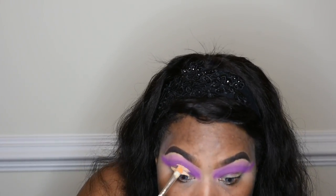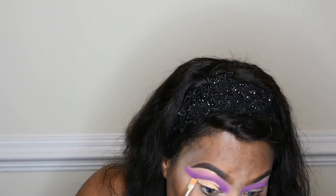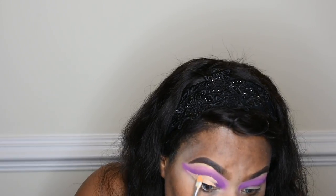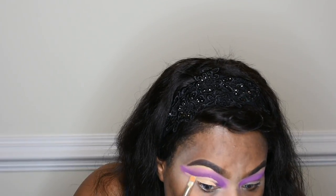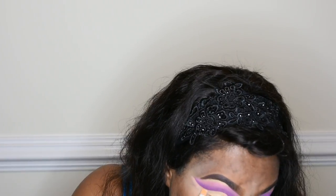After blending all of that together, I am going to cut my crease. Because I have hooded lids, I find it works really well to place it on the lid first and then look up so I know where it will transfer to. I use the Shape Tape concealer in Sand Tan and I am just carving out that cut crease.